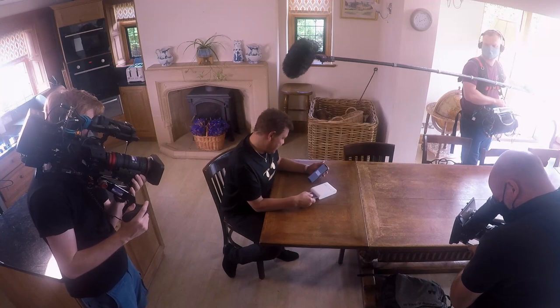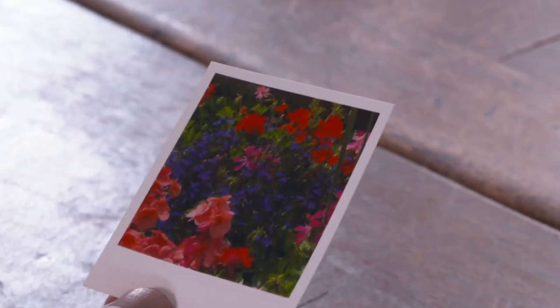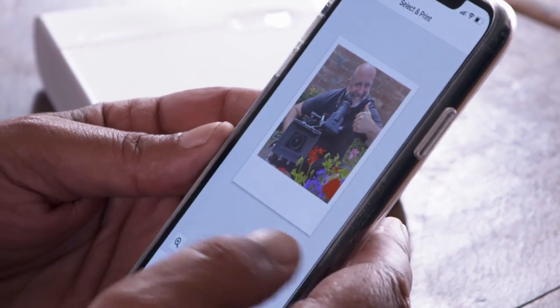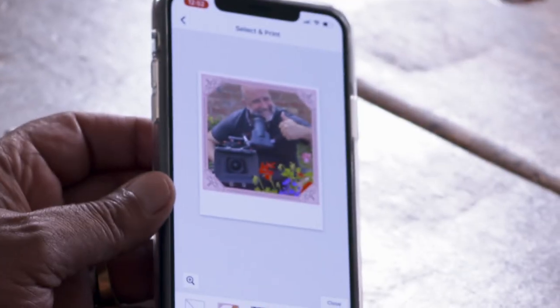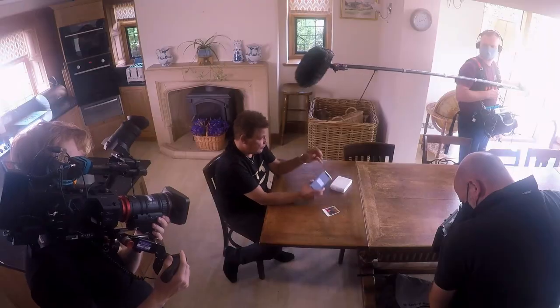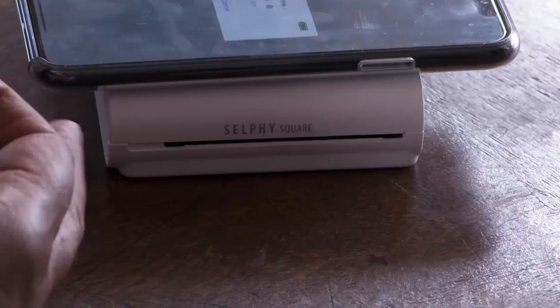Take out the paper from the delivery outlet. It's nowhere near as washed out as a Polaroid, to be fair. Shall we do you, Mark? Big cheesy grin on you. You can change the borders here — so that's a lovely pink frame there. I see you can start doing fancy frames with the flowers, following my floral theme. Just print that one. It's quite cool having a little pocket-sized printer, isn't it?